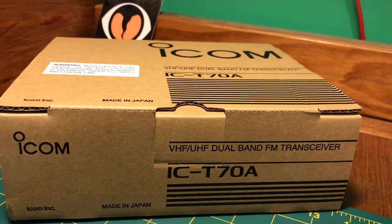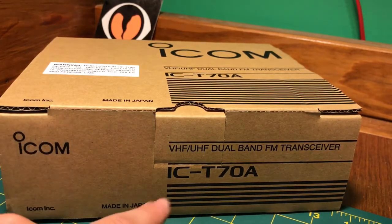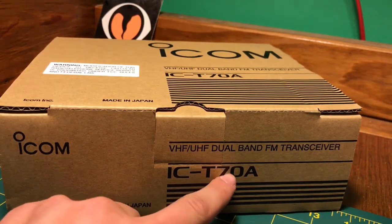Hello everybody, this is WA2GSR AM radio YouTube channel. Today I'm going to be doing an unboxing video of the ICOM IC-T70A.